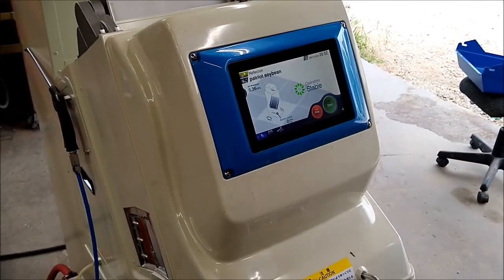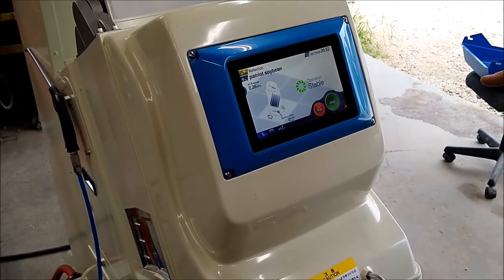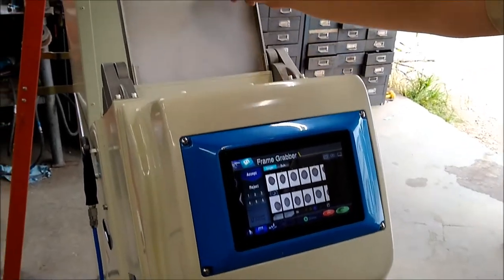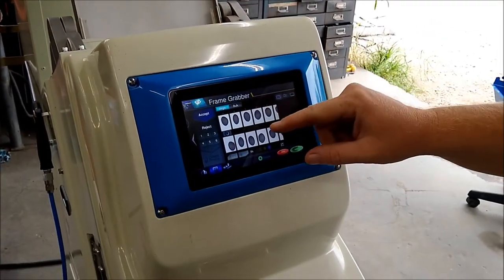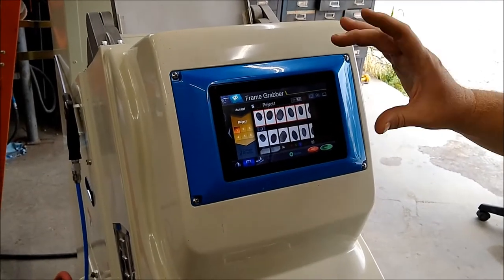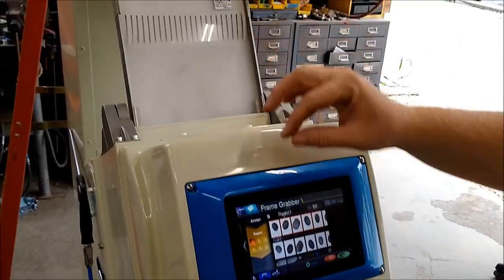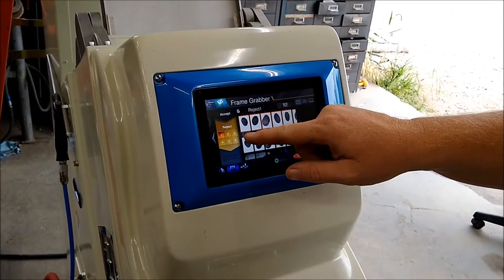We have already programmed the unit to sort soybeans. These units are very simple to program. When you are programming, you drop one kernel at a time here in this location and it will take a picture of what you want to accept — the good stuff. The same goes for your rejects. The stuff that you do not want to keep is pictured one kernel at a time, up to 20, and you can do up to six different sets of rejects.